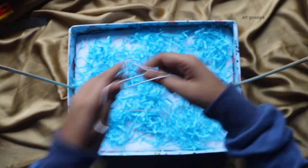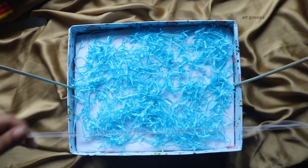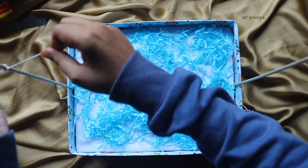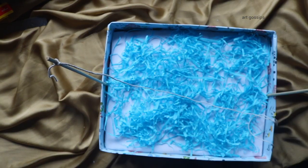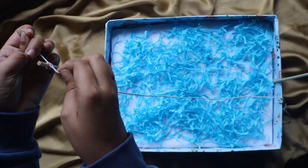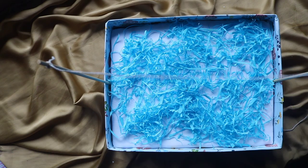Next, we will use thread. Use this type of thread. We will use it along the edge. We will cut it and tie it tight. Put it a little tight — if it is too loose, tighten it up.